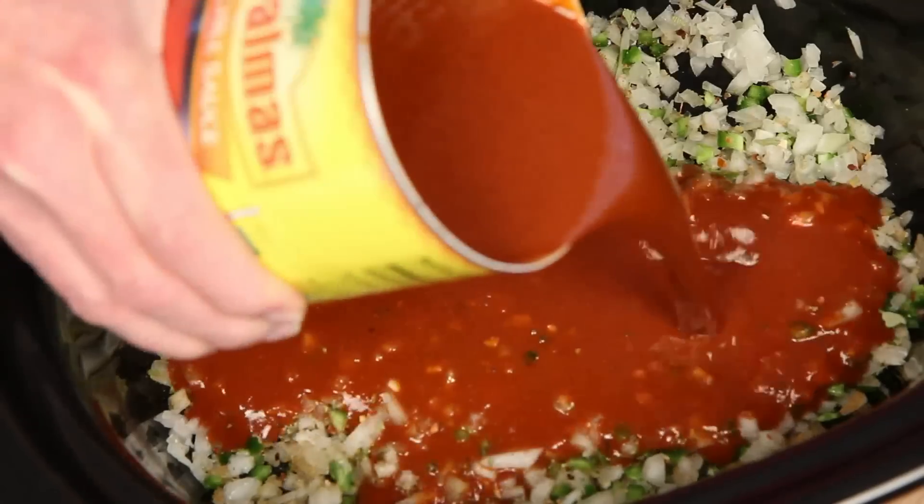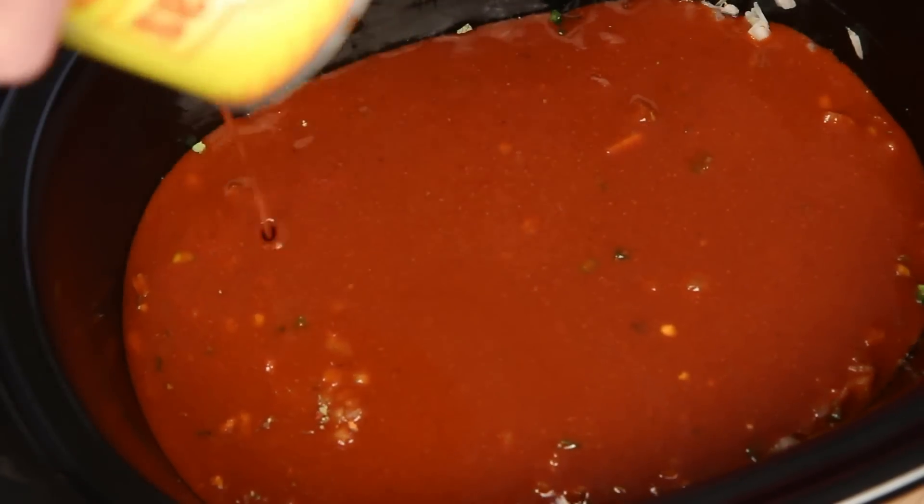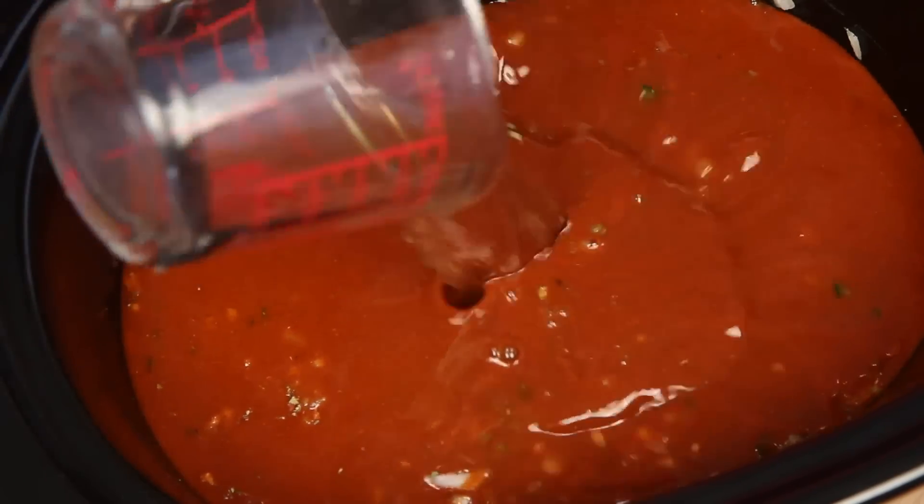Here's another little shortcut: a big can of red chili sauce. The ingredients are pretty simple — chilies, water, oil, and salt. Here's some beef broth.